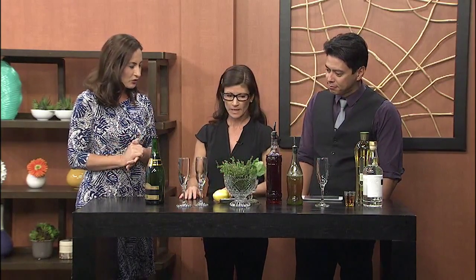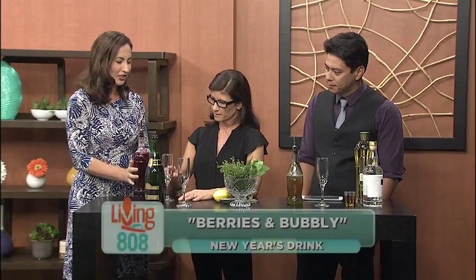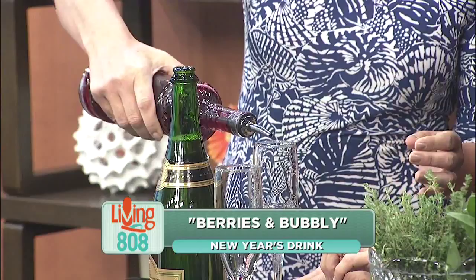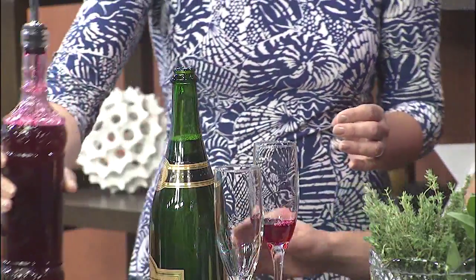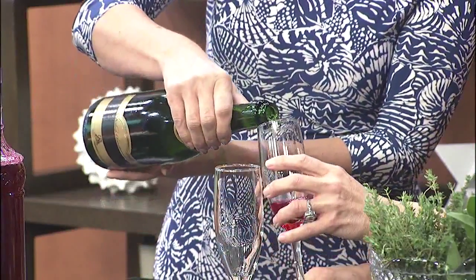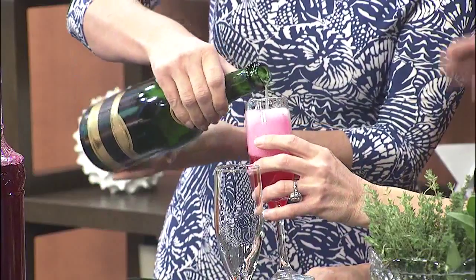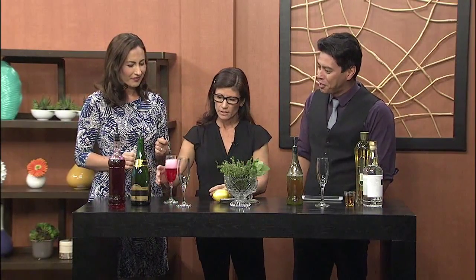Let's start making the blackberry sage drink. Pour just about a half ounce of the syrup. When you're making champagne drinks, is there an order? Do you put the syrup or bitters in first and then the champagne? Usually you do put the syrup in first. It probably doesn't really matter, but it looks cooler and the smell just comes right out.